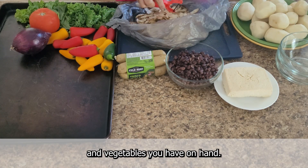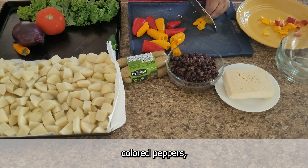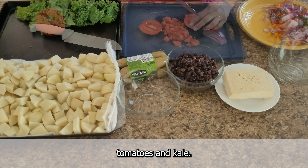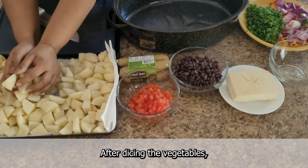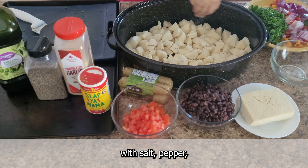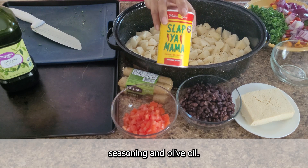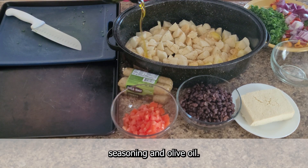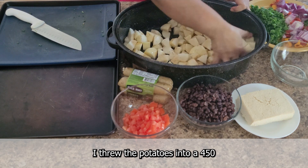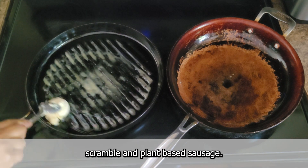You can use any type of potatoes and vegetables you have on hand. Today I use russet potatoes, colored peppers, red onions, tomatoes, and kale. After dicing the vegetables, I put them aside and season the potatoes with salt, pepper, garlic powder, Cajun seasoning, and olive oil.